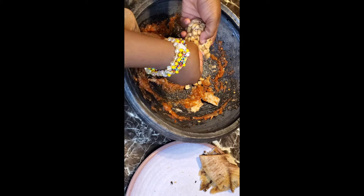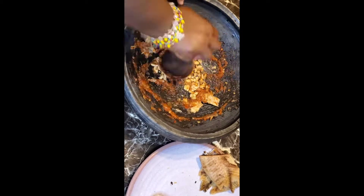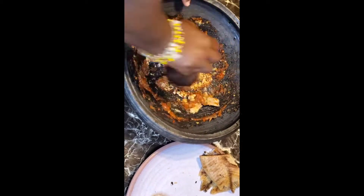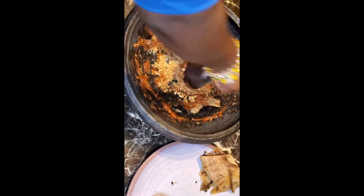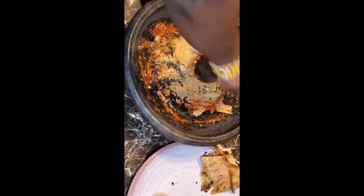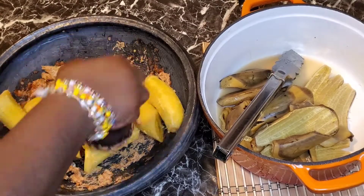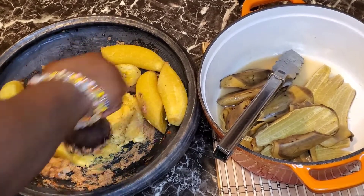I'm going to add some of my peanuts and make sure I grind it smooth. My peanuts are smooth enough, so I am going to peel my sweet plantains and start mashing away.